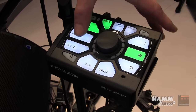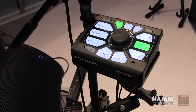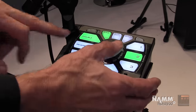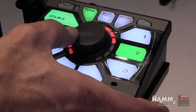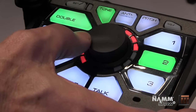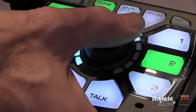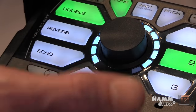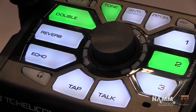We also have doubling, reverb, and echo — the three main building blocks of a great vocal sound. Each one has its own style selection; there are four styles and you can control the volume of them. Each one has its own color and different flavors. For example, in doubling we have octave up, octave down, unison doubling, and then a mix of all of those.